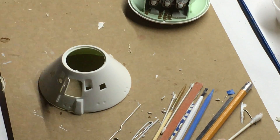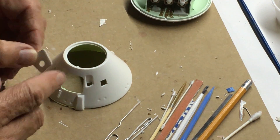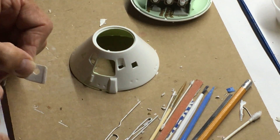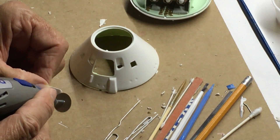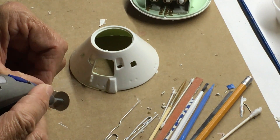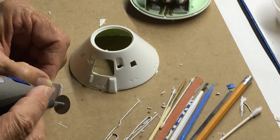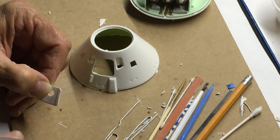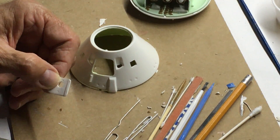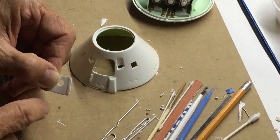So what I've decided to do, which is a bit of a major step, is I removed the pins on the hatch. I'm grinding down with my Dremel tool here, the hinged area.